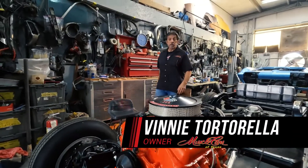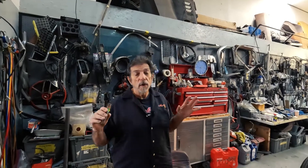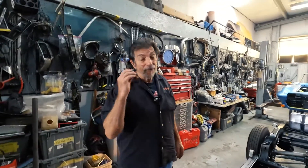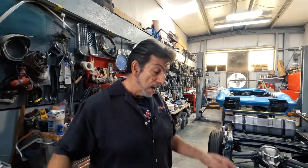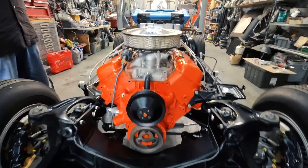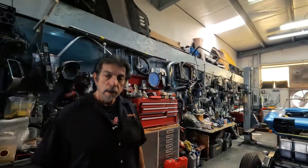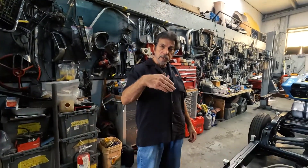Hey folks, welcome back to Muscle Cars of Texas. Today I want to bring you one of my most favorite cars. We're gonna go ahead and try and mount this thing — get the body mounted on this frame, which would be very cool. In a previous video, if you remember, we talked about taping on the motor, the body mounts, and all that kind of stuff.